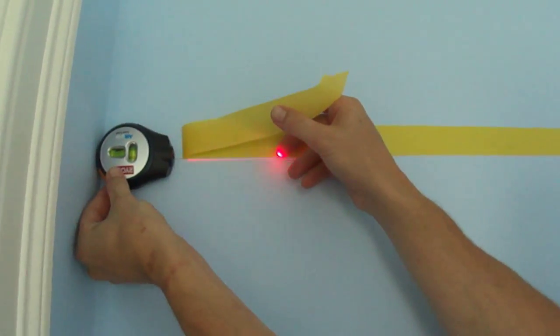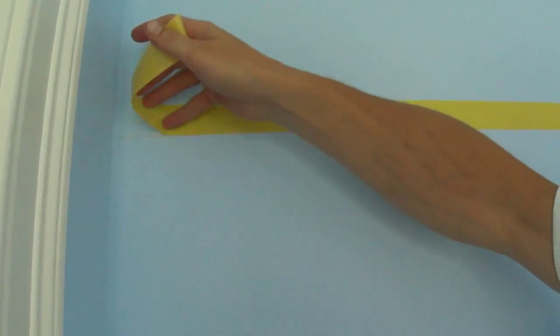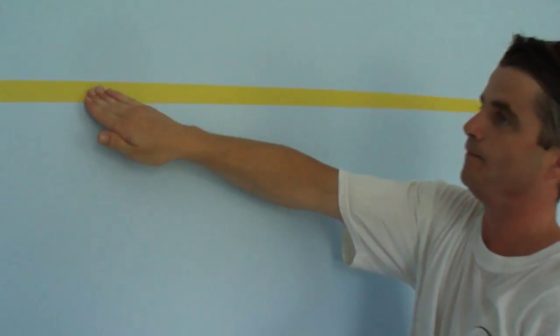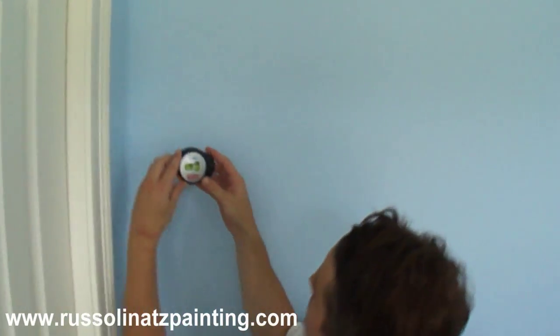Turn this off, let it wait a few seconds, and then it just falls right off. So that takes care of this one. I'm just going to run my finger along that edge. Now I'm going to take the laser level and do this one here.